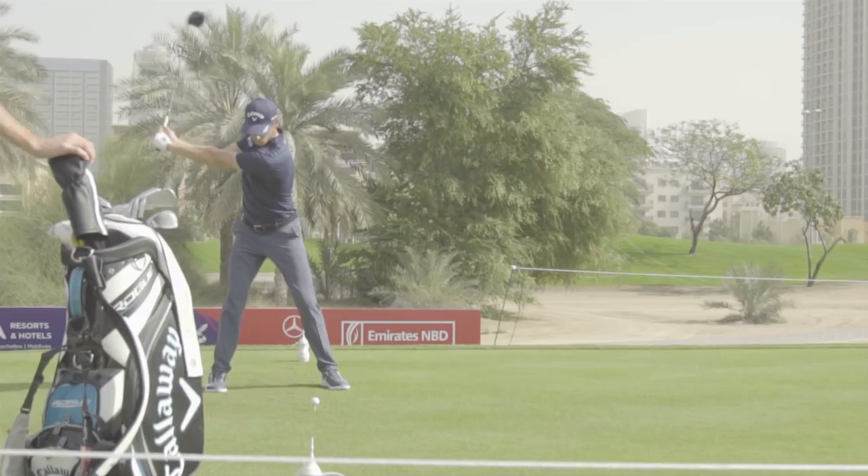I would say turn the club face in a little bit — don't be afraid to do that — and just make a normal swing. If you just match the path and the swing direction, the ball is going to start right and you'll hit a nice little draw.